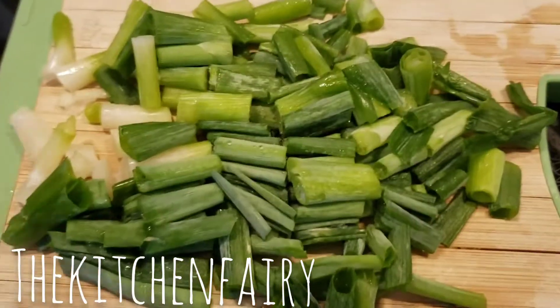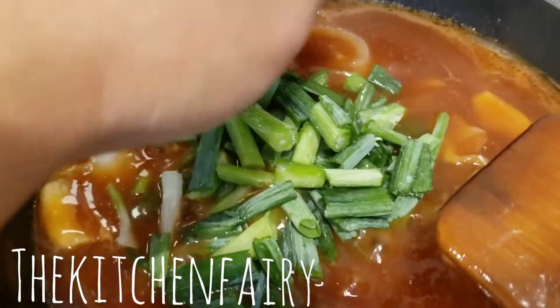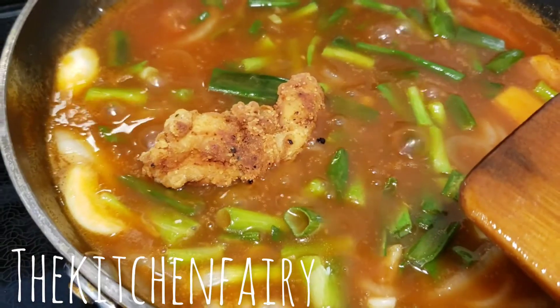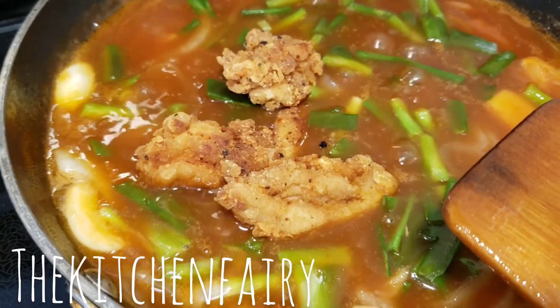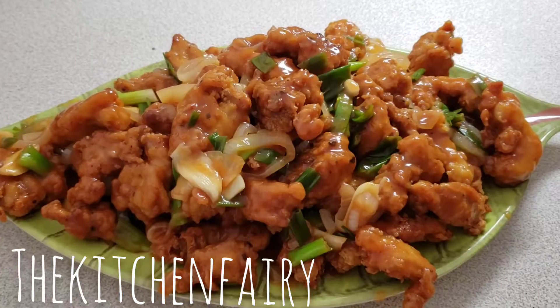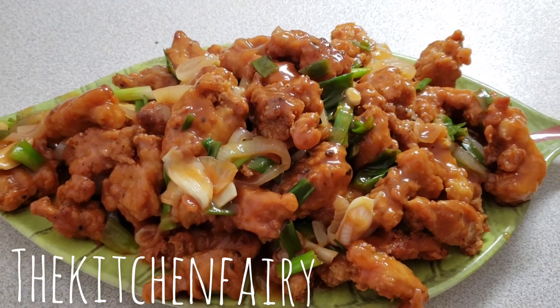Now add about eight green onions into our sauce, then add our chicken pieces. And here it is — sweet and sour chicken, or ayam kuluyuk. Thank you.